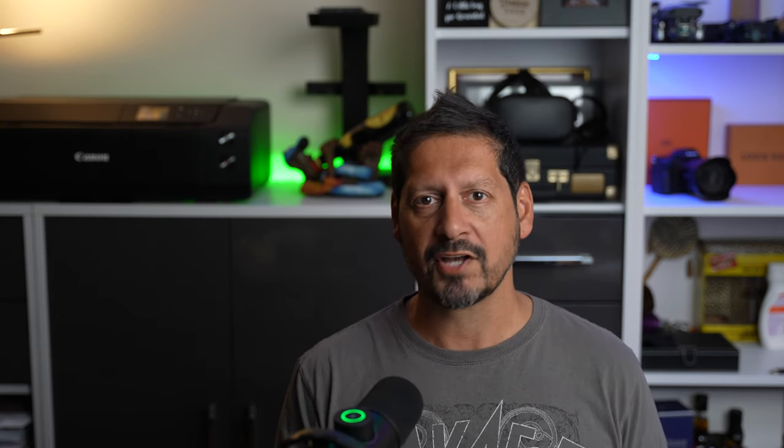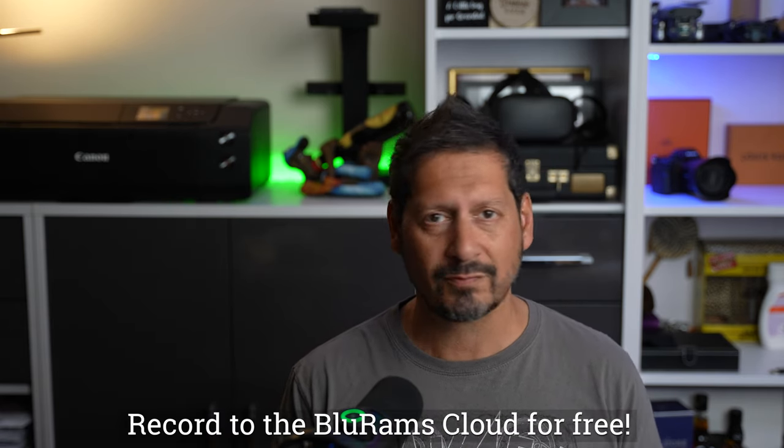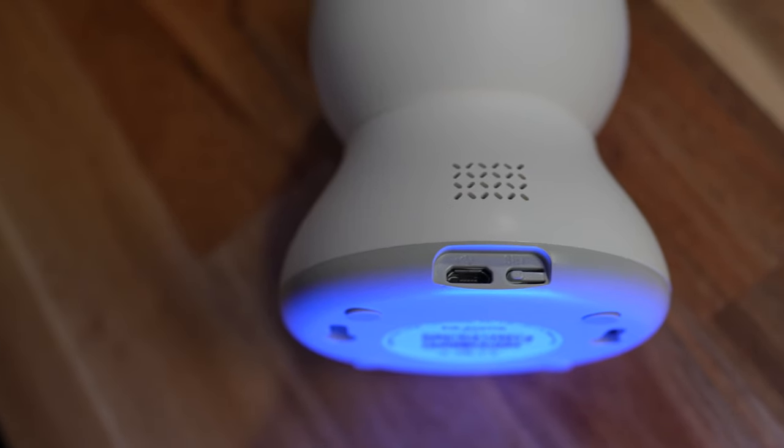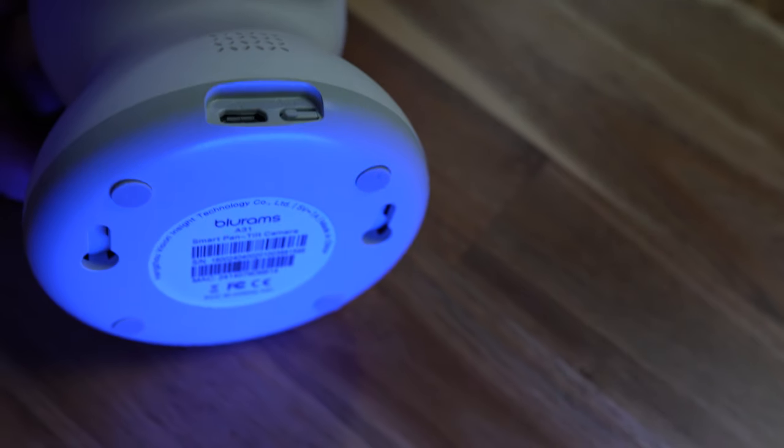Let's take a quick look around the camera itself. You have the flashing LED which gives you a status depending on the color — flashing red means it's ready to pair up and sync to your network, and green means it's all ready to go. This is full pan, tilt, and zoom. If you slide the lens all the way up, it exposes the micro-SD card slot which will take a card up to 128 gigabytes. You can actually record 24-7 to the BluRams cloud for free — there are a few restrictions, but still, that is mega useful. On the back you have the micro-USB port, a reset button, and the speaker. On the bottom you have mounting points, so if you want to mount this on the ceiling, which would probably be better than the wall, you can.